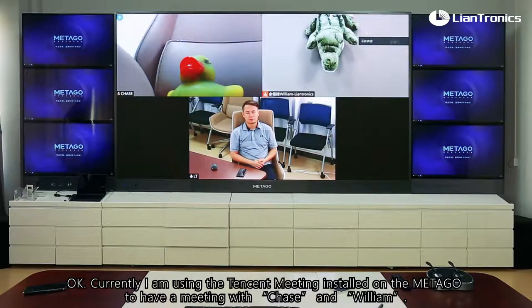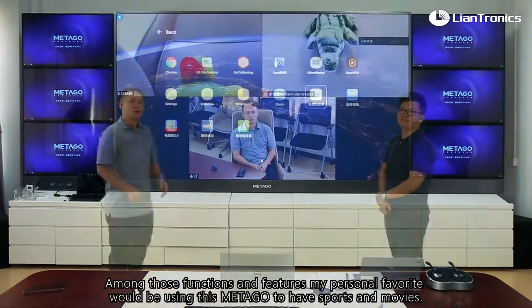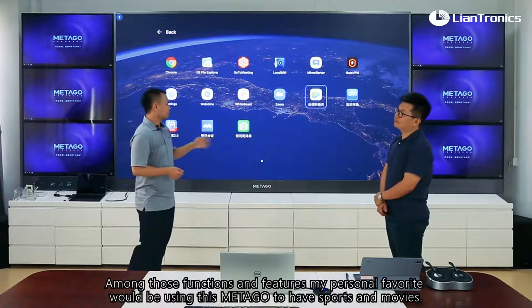Currently I'm using TencentMeeting installed on the Metagol to have a meeting with Chase and William. They have another two devices on the other side, and currently I'm on the camera of the Metagol.